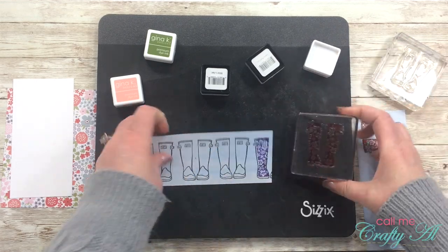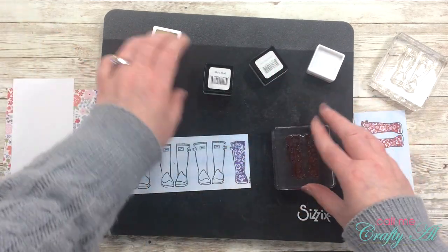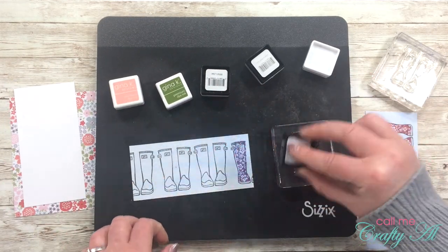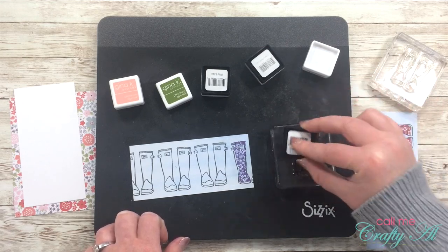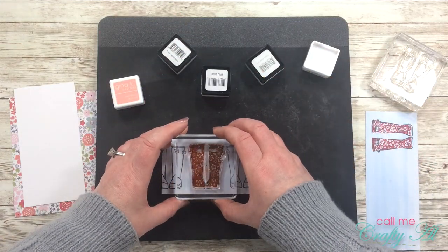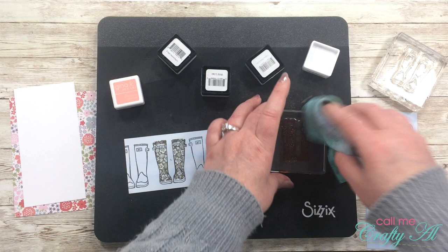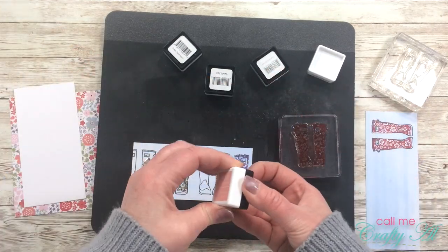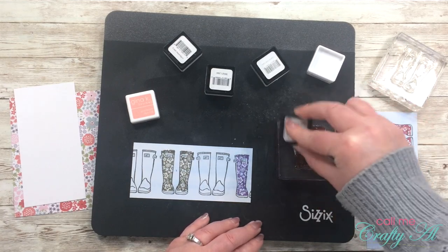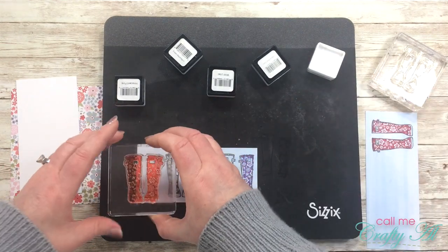One of the best purchases I've made recently — I got it for Christmas — was all of the Gina K Designs ink spots. It seems now that I have an ink color for just about anything I need. Before I started making this card off-camera, I got out my little swatch page that I made with my ink cubes and chose some inks while comparing them to the pattern paper I was going to use. The third pair of rain boots was stamped with Fresh Asparagus, and finally I used Innocent Pink for the last pair.